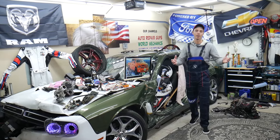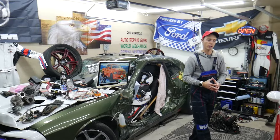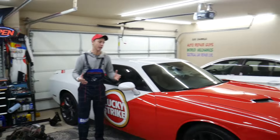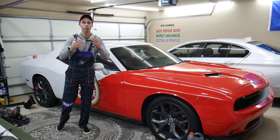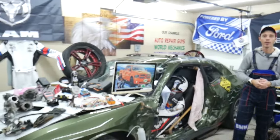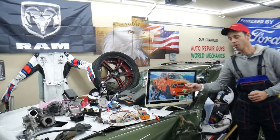Every single car we get here at the garage, we try to make at least two to three hundred free repair videos. We take them completely apart and show you how to fix anything — engines, transmissions, codes, fuses, body work, all that stuff. Our mission at the shop is to save you as much money as we can. All we need in return is for you to subscribe to the channel and like the video.